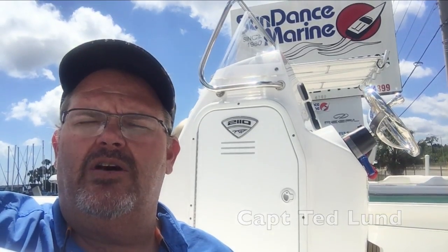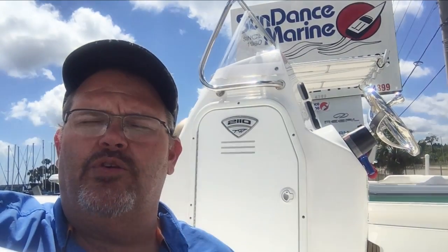Hi, I'm Captain Ted Lund, and one of the great things about being a professional outdoor rider and fishing guide is the opportunity to check out some of the innovative new designs from leading marine manufacturers. That's exactly what we're going to do here today, taking a look at the 2110 Baymax from Tidewater Boats. Before we get into some of the great features on this boat, let's take a look at the 2110 Baymax by the numbers.